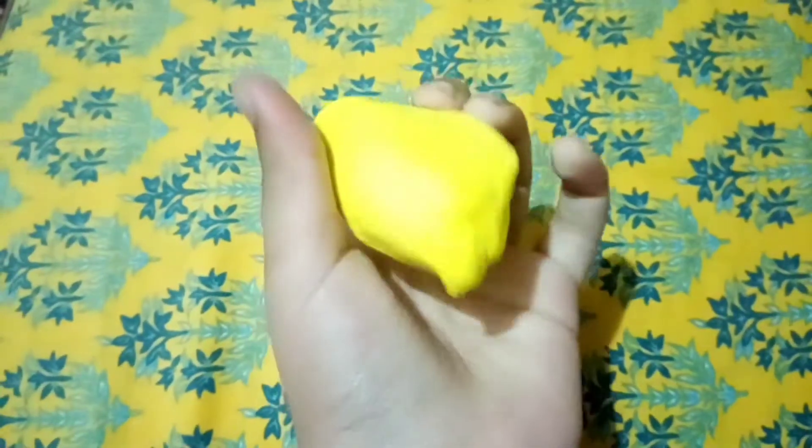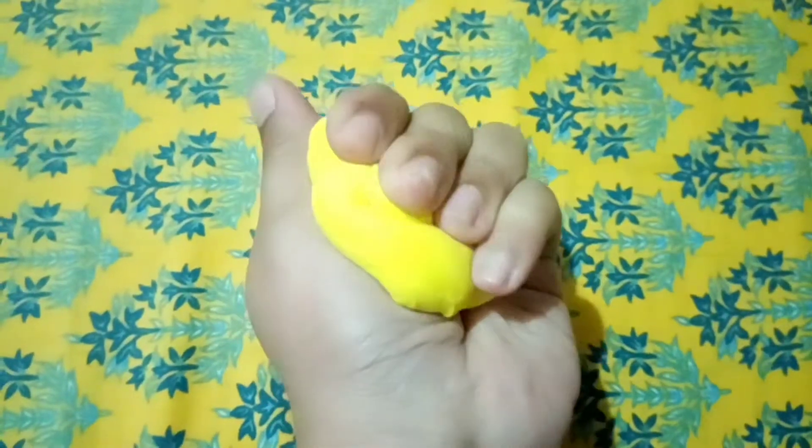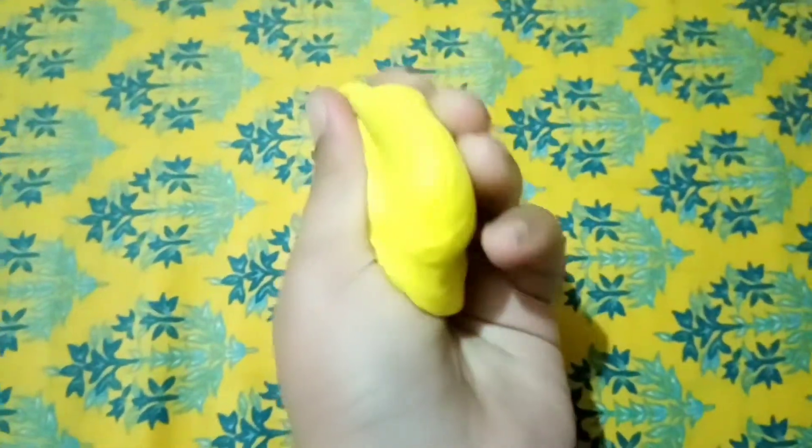This clay is so soft and it's so fun to play with. You can also buy it — I have so many colors.